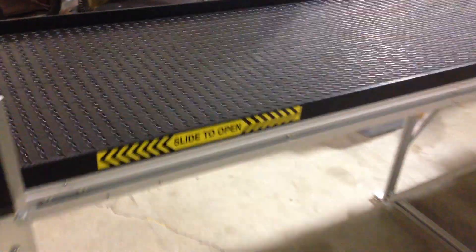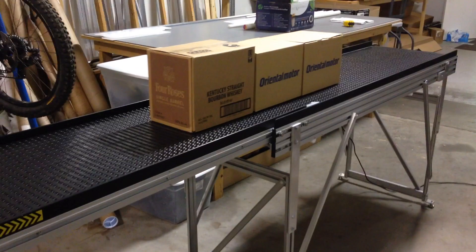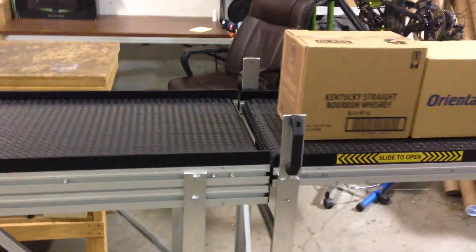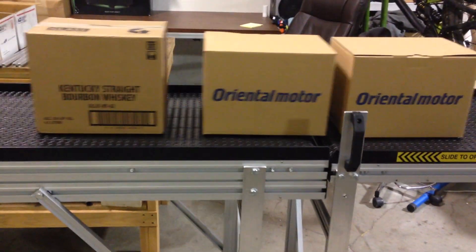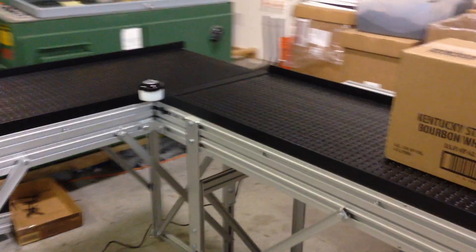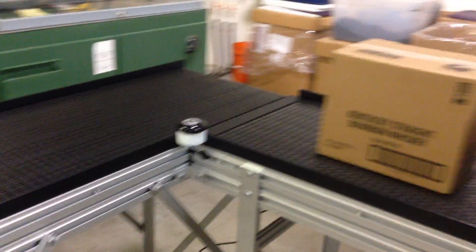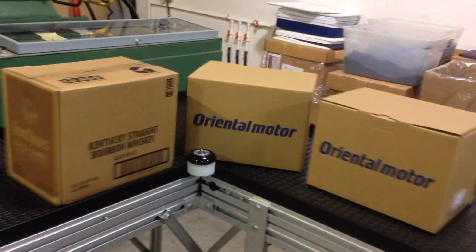This will automatically start back up. I'm running these progressively faster — this one's going 30 feet per minute. When it gets onto this conveyor it's going to go 40 feet per minute, which will help separate the boxes. Moving it down to the line of return, and that one's also running a little bit faster to help get it ahead of the next box.